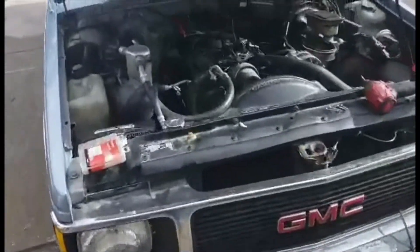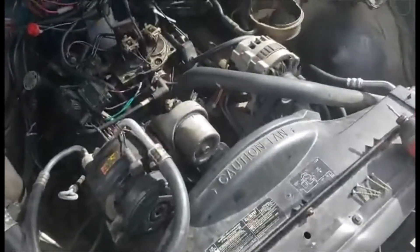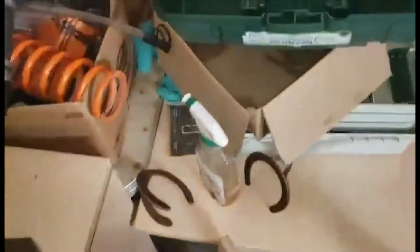We all know how junk Chevy TBI systems are, so I'm gonna try and put a carburetor on this 4.3 for next to zero dollars, except I plan on V8 swapping it. I already have an expensive-style bypass regulator — that's 80 bucks or it is now, somewhere in my pile of junk. Anyway, that's expensive, but the adapter...